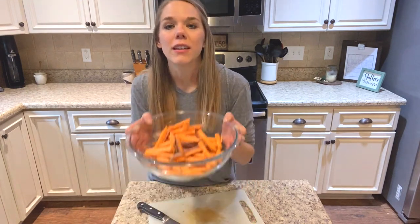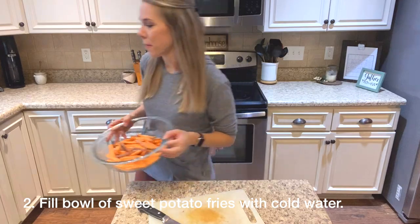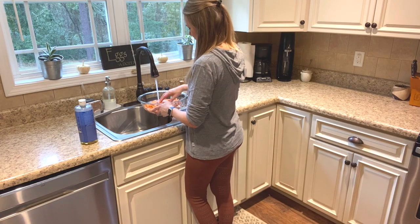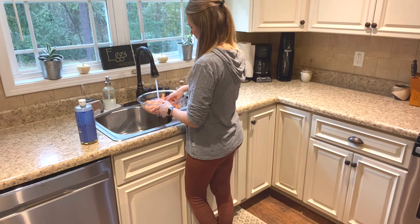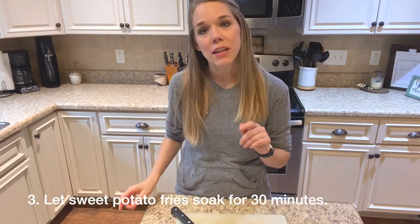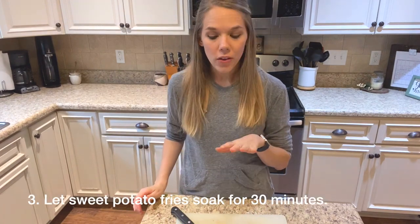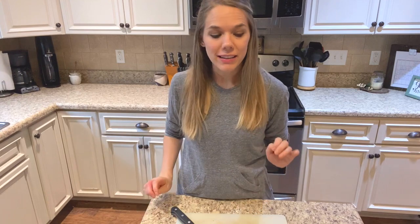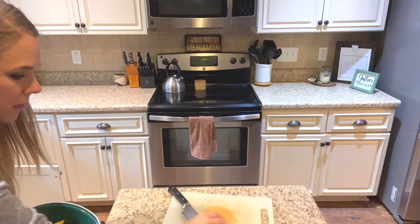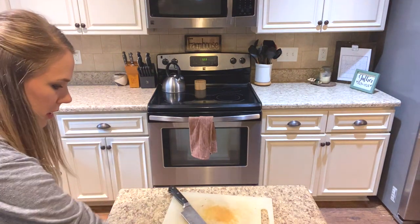I'm going to fill my bowl with cold water and let the sweet potatoes sit for about 30 minutes while they soak. In the meantime, I'm going to go ahead and get the chicken wings started — I'm going to marinate them. I'll get rid of these sweet potato bits into the compost bin.